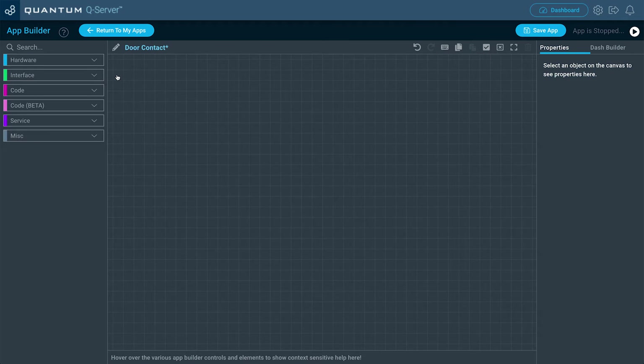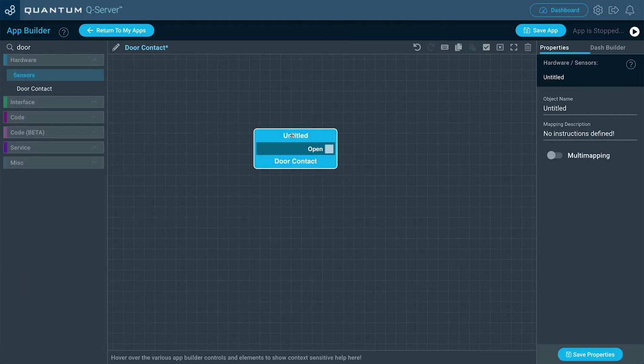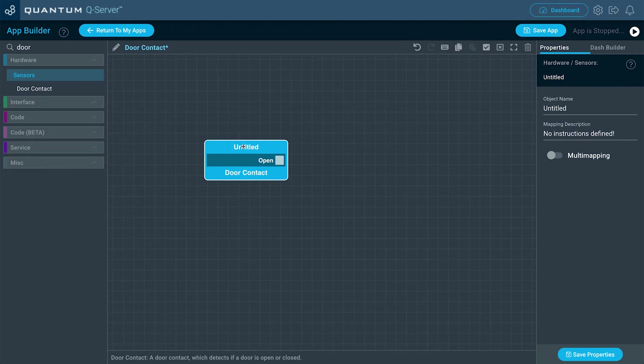The first thing I want to do is pull out that Door Contact hardware object, so I'm going to search for that and bring it out. Keep in mind this Door Contact is a digital device, so it's only going to send a signal between 0 and 1 — it's only used really as a trigger device. For this project, I want it to display the status of that door or window on our dashboard. Since we want this Door Contact to be the front door, I'm going to change the object name to Front Door, and then click Save Properties.